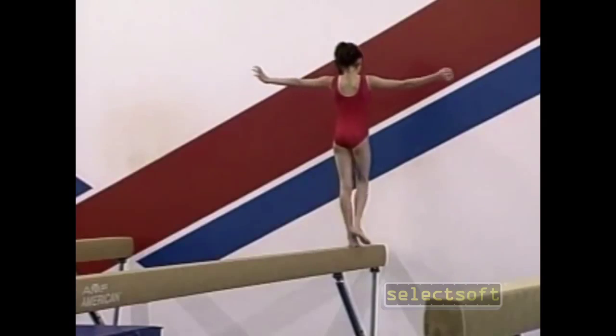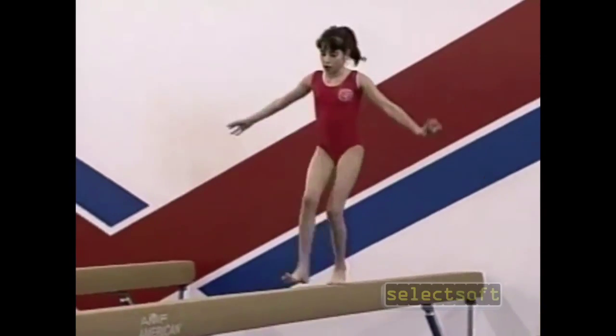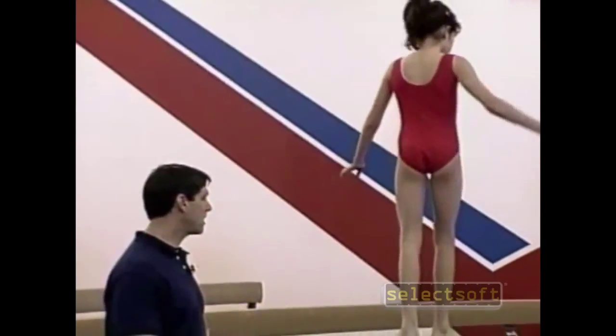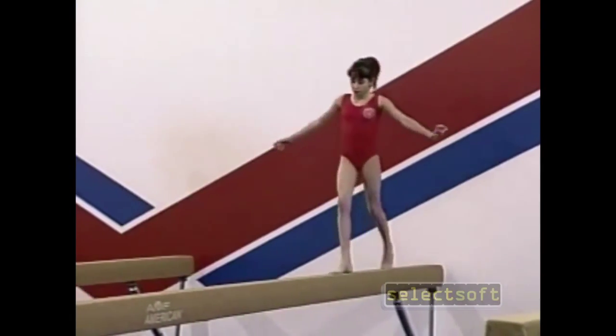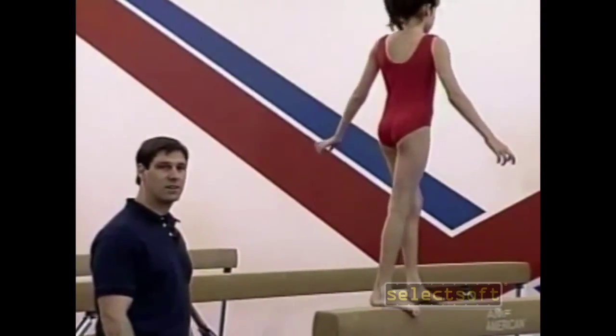Next we're going to run back on the beam. The steps should be long and smooth and steady. Running on the floor is no challenge, but up on a four-inch balance beam four feet off the ground is a bit of a challenge. It helps gymnasts learn grace, coordination, and daringness.